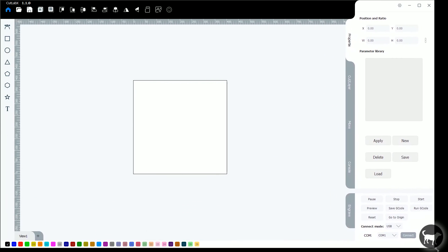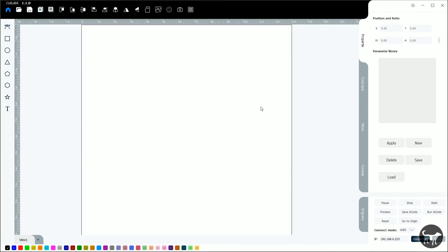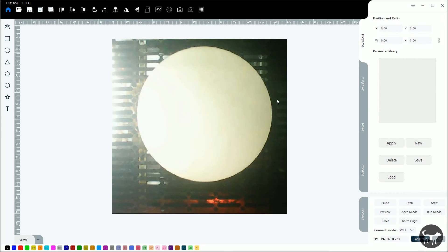Inside the UI at the bottom is where you pick the port your machine connects to and where you set up the Wi-Fi connection. At the time of this review, the camera function on the K8 only works with the machine hooked up through Wi-Fi. Once connected, a camera icon will appear at the top, and when you click it you should get an image of your workable area. I've found that I have to click that button twice to get a better picture. From there, you can add your design over the image and run the machine by pressing start.